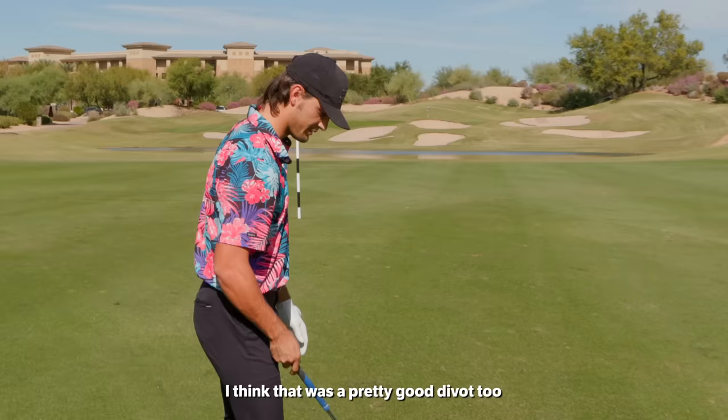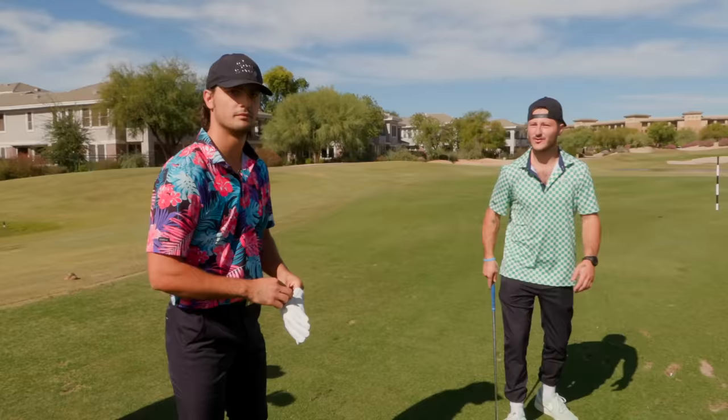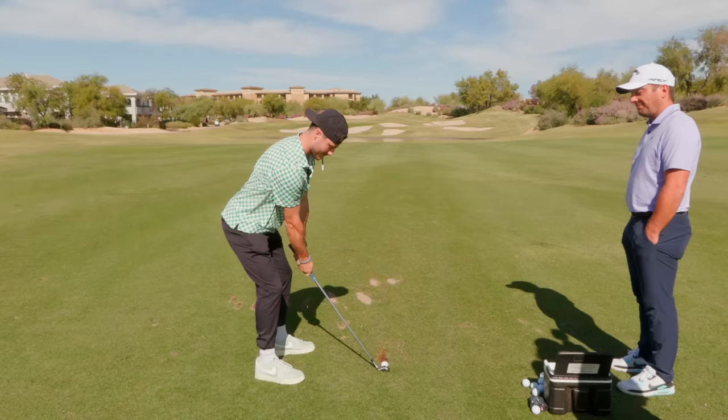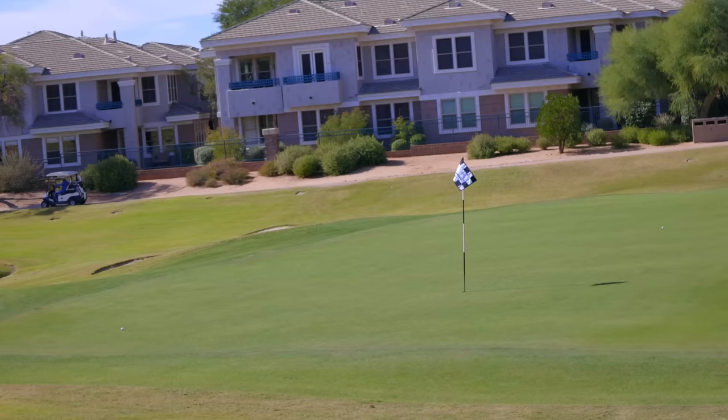I'll give it a whack. I think that was a pretty good divot too. His divots were like this big. I'm one of the lower-tier golfers in the group. When I choke up on the club, my biggest mistake is normally a snap hook left. If I choke up on it, it always hooks left — I never miss right. Is it just a me thing? I think so. Let's see it. [Shot is hit.] And then I do that. Straight. You just need Francesco watching.